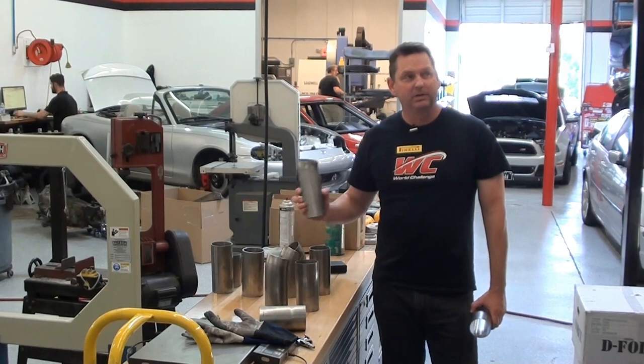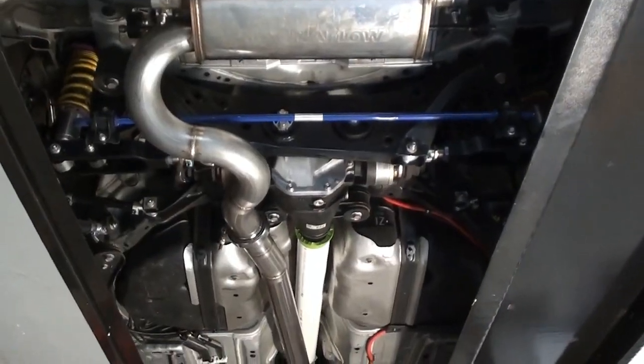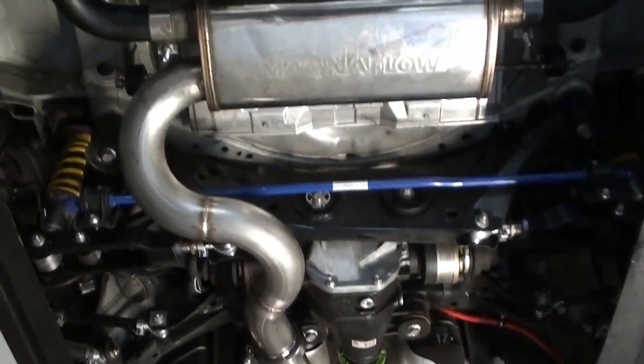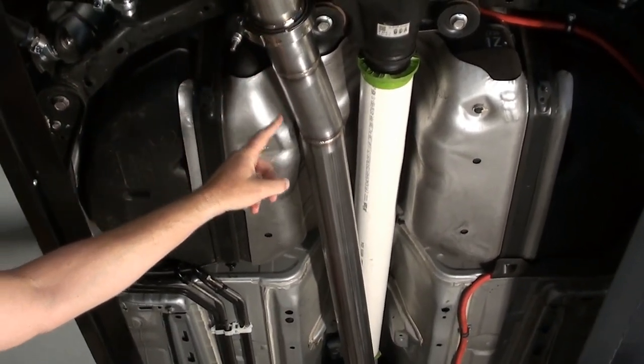The first thing we're going to look at is a new exhaust system being built for the Scion FRS right to my left. This is the last step before we start the car up, so we're really excited about that. We started at the back with a Magnaflow factory system for the FRS, and as we move forward, you can see the three-inch pipe that we built. We put a V-band here so the rear section can come off.